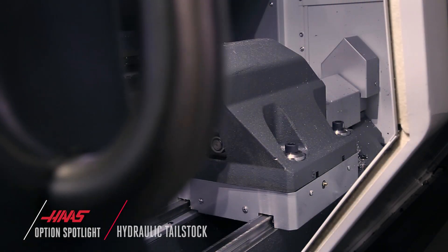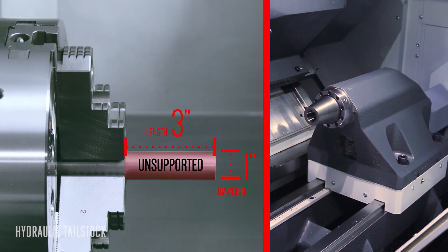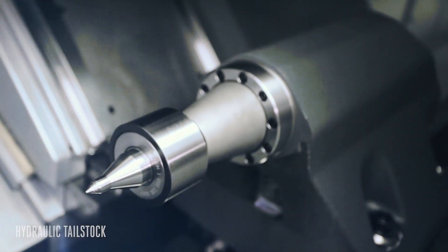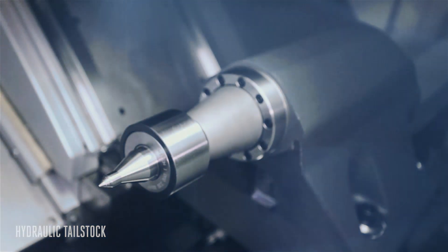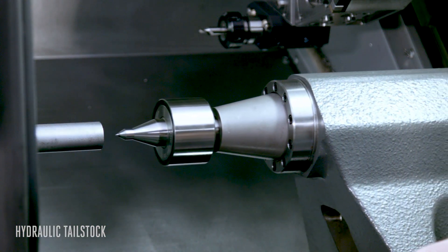When the length-to-diameter ratio of your stock gets past 3 to 1, the hydraulic tailstock safely improves the quality of every part you make. The proprietary quill design dampens vibration, giving you safer, more secure workholding and a better part finish.